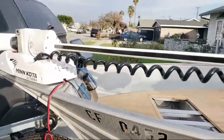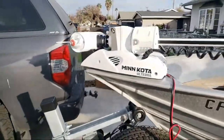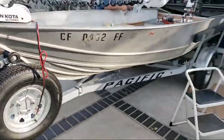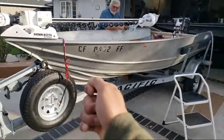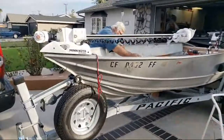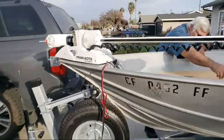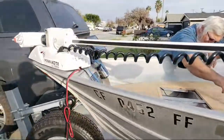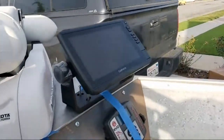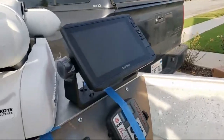It auto-deploys and self-deploys, which is going to be nice for launching solo. I can literally just dump it off the Pacific trailer, it'll float off, and with the remote I can deploy it, hit spot lock, go park my rig, come right back and remote-control it right to me on the dock. I'm out fishing — no tying up, no dead time.